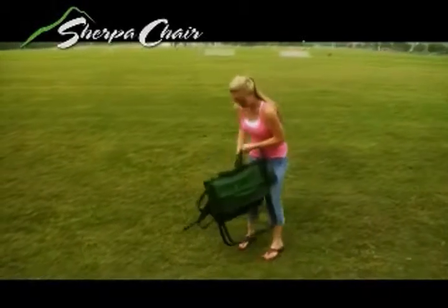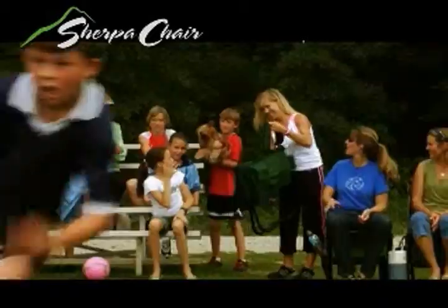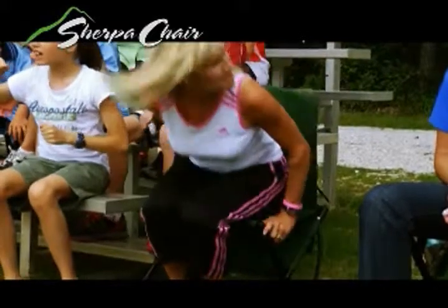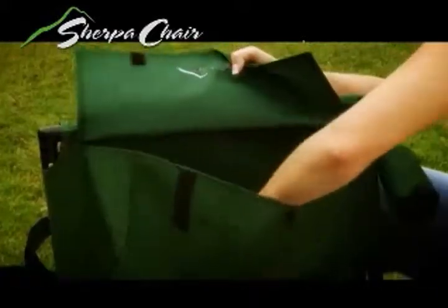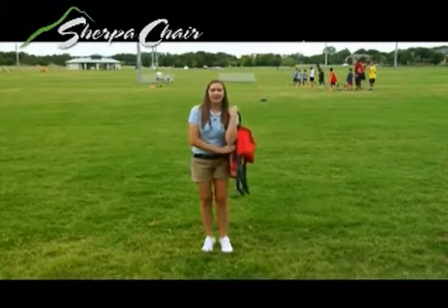Finally, a lightweight backpack chair that goes where you go and sets up in a flash. It's the Sherpa Chair. Participate in outdoor activities while leaving your hands free. The backpack chair sets up quickly and adjusts to fit. The handy pouch provides plenty of room for additional items.